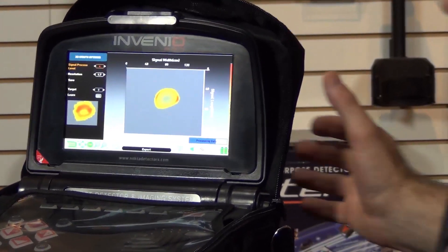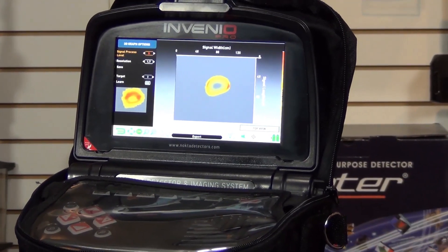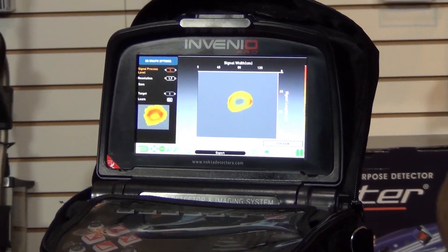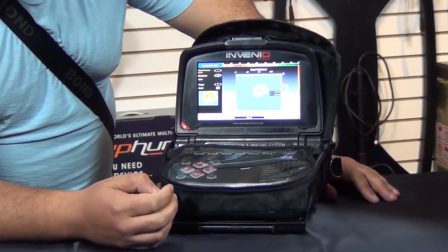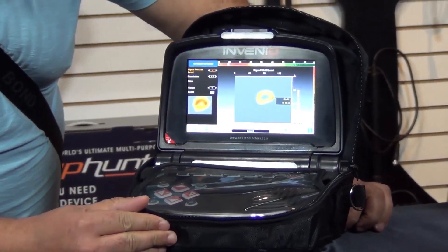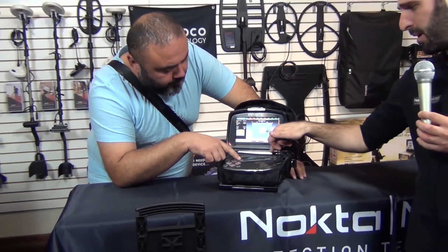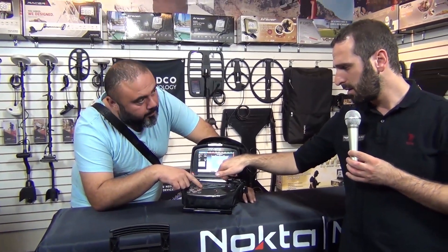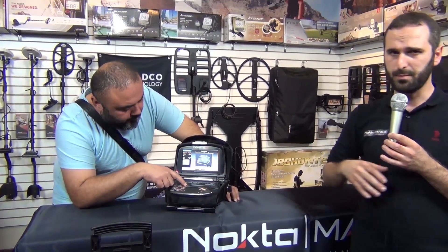Now on the screen we can see more or less the shape of the metal that is located under the earth. We have the identification and the depth of the object under the earth — for example, one meter of depth. You can see here on the letter D, which means depth.